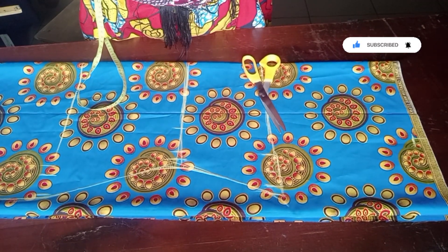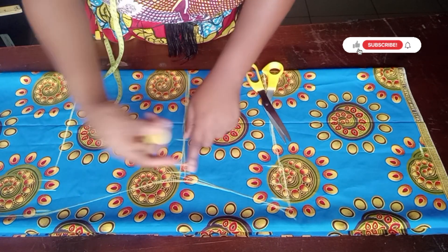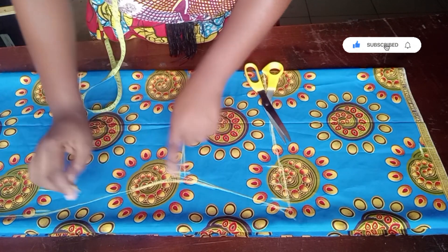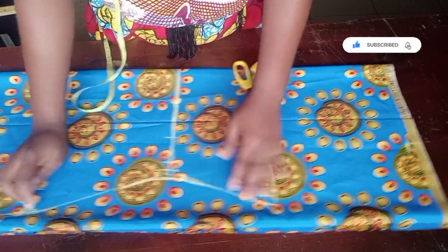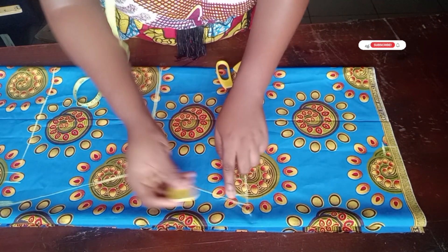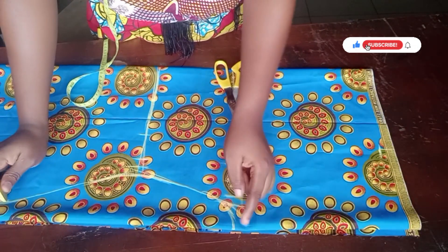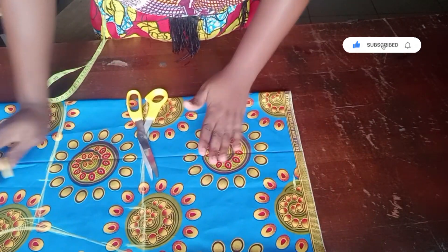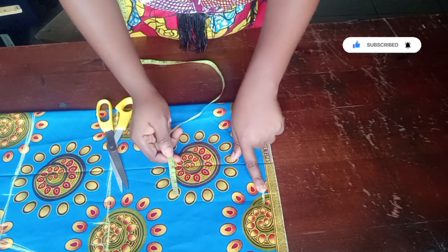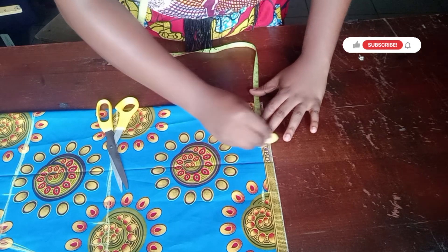I've gone ahead to connect the lines together. Looking at my waistline, when I finished connecting I had a sharp waistline, which I don't want because this is not a fitted dress. So I came out from that sharp point and connected it with a curve. For the sleeve I also connected with a curve using my freehand. Next I'm going to start inputting the neck opening.